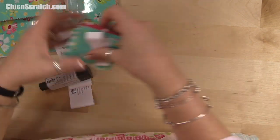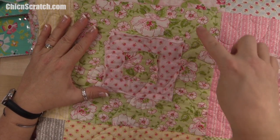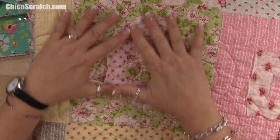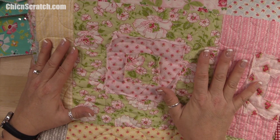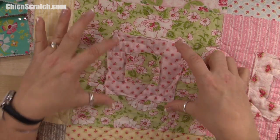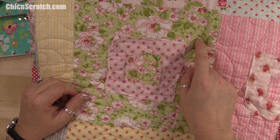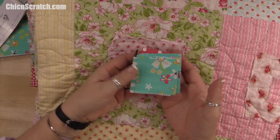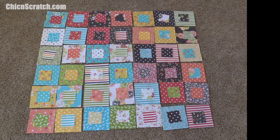On my original one, I took my mini charm square and also matched it to my layer cake so I didn't have to guess much, but it doesn't give me enough variance in color. If you prefer that approach, it's a whole lot easier because all you do is decide which five-inch square to put it on and choose the same layer cake underneath. I'm going to try to mix mine up a lot more because there are a lot of colors in this pattern.